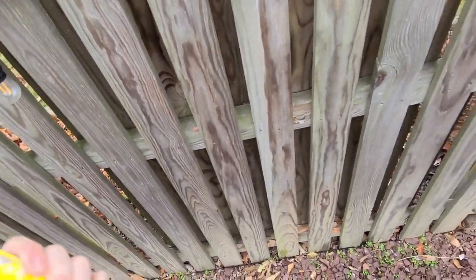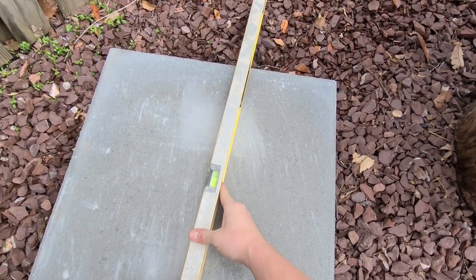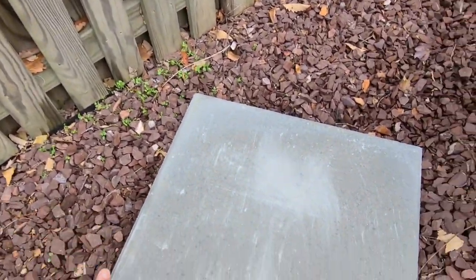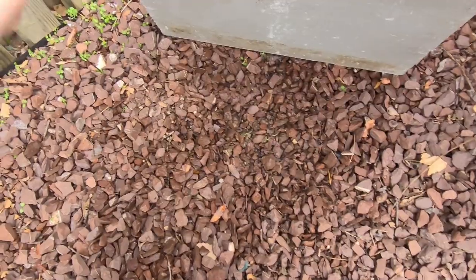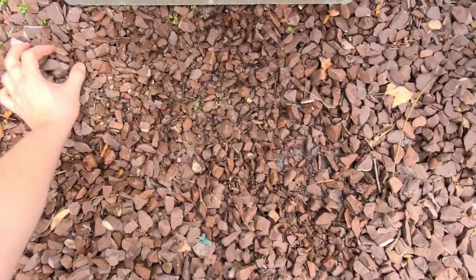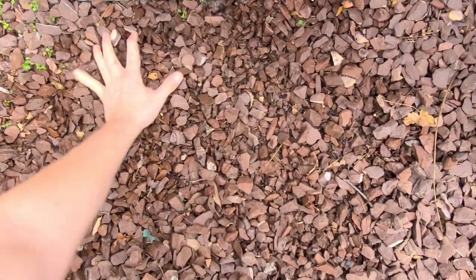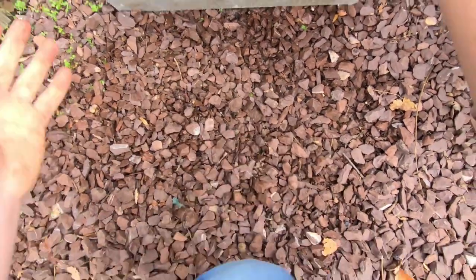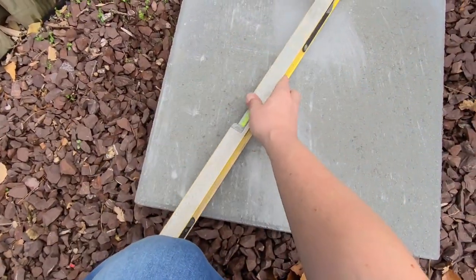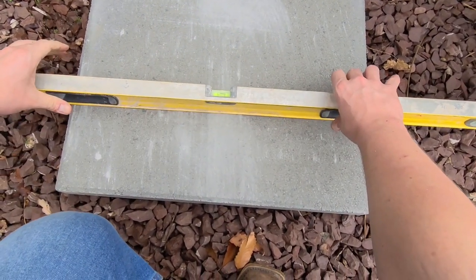Now what you want to do is try to level it the best you can here. Pretty close. Raise that up a little bit — it has to come up a little bit in the front. I'm going to do nothing fancy here, just lift that up. Try to get some more rocks up here to the front, keep some under here for support. Much better. That's good enough.